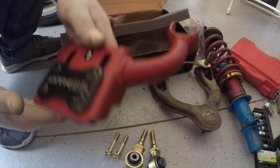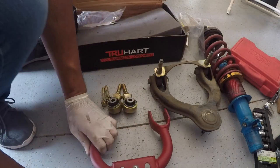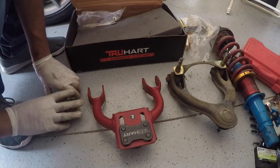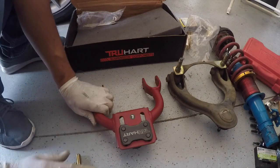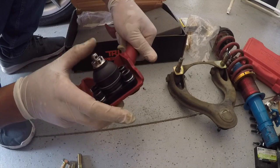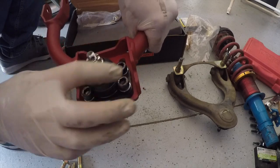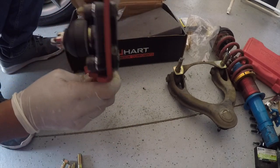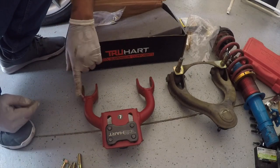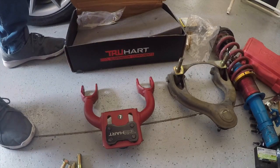Voila, here it is, paired next to the old one. Nice and sturdy, hard raised. Ball joint here. Adjustment for your camber from the bottom. So we're going to piece this together, make it look exactly like this, and then we're going to put it back on.